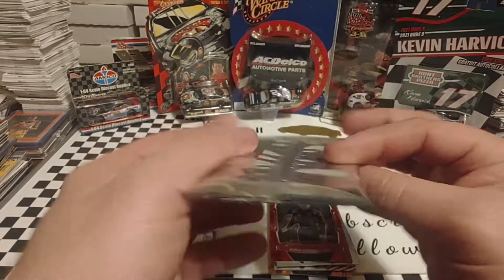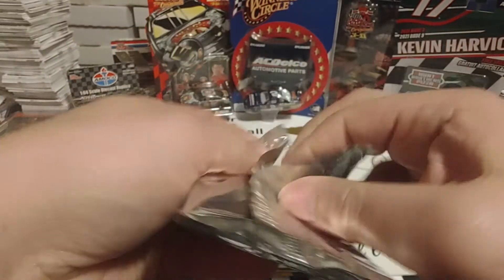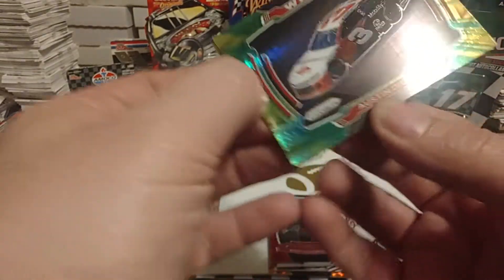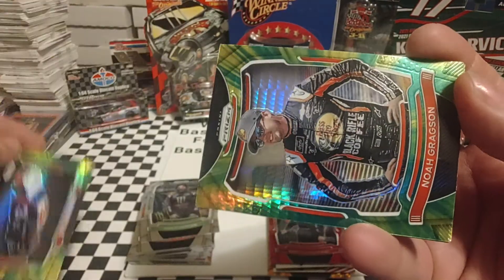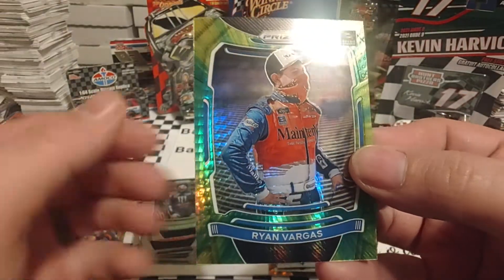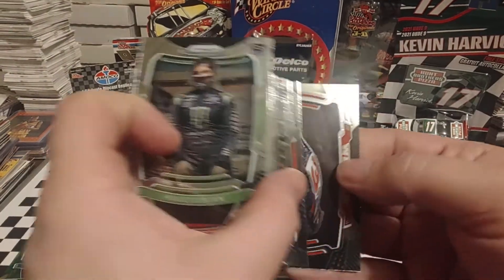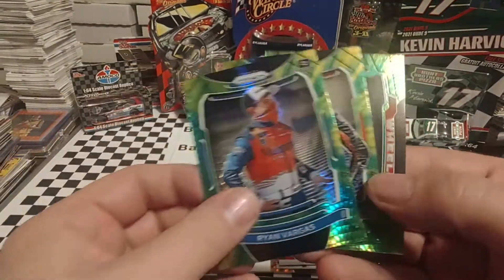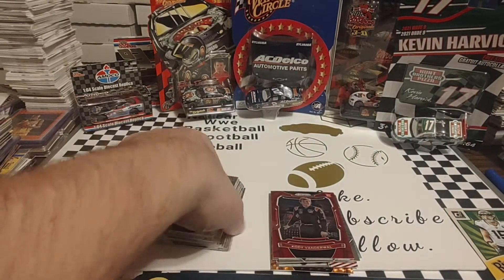Our final pack is the Prism Green and Yellow Parallel Pack. Hopefully we'll pull something spectacular out of this. There's Austin Dillon once again just kind of teasing us. I really like the way these particular cards look. We have Noah Gregson, and our final card is Ryan Vargas. So that's Dillon, Gregson, and Vargas — apparently these get lined up the same way as the base cards do. A little interesting, but we will take it.